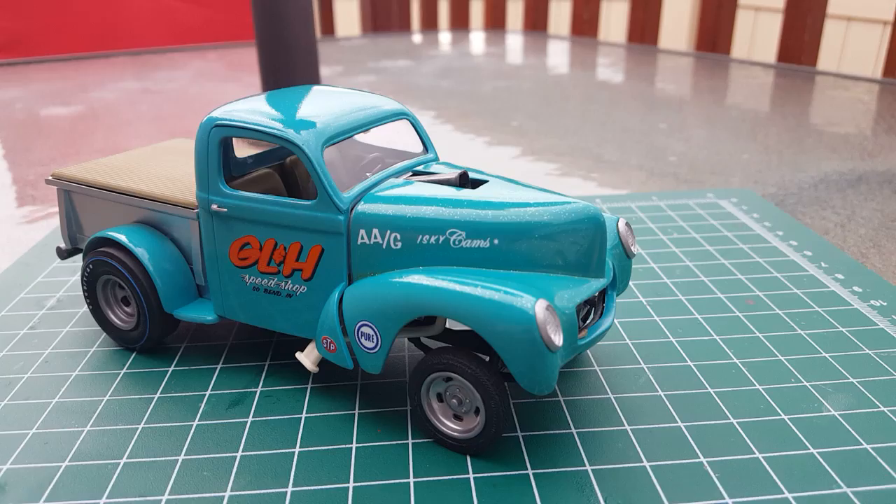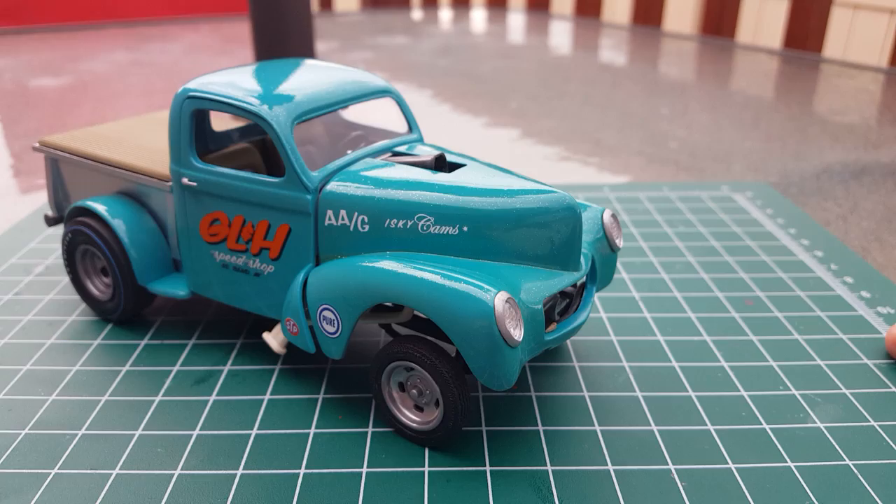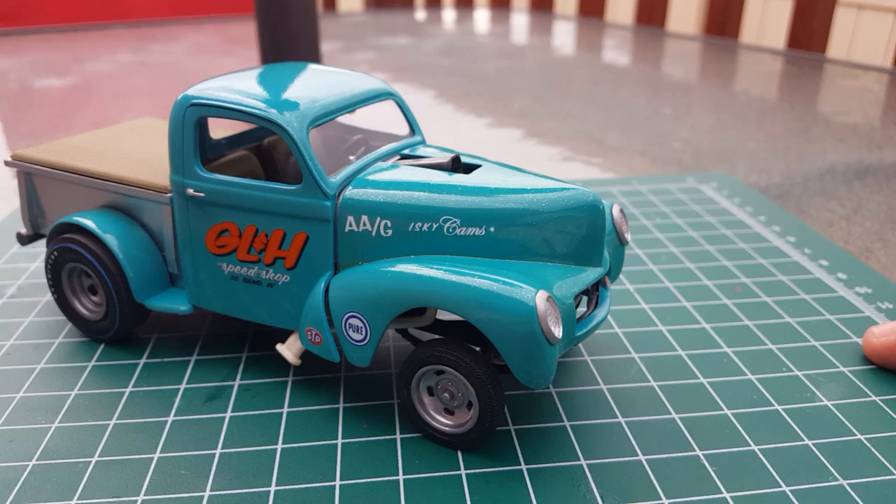This is Grant, Melco Scale Auto, signing out. Hope you guys enjoy these builds and these videos. That's probably my last one for today. If you guys give me some comments, let me know what you think, if you'd like to see some more builds. Have a good rest of your day — once again, this is Grant, Melco Scale Auto, signing out.